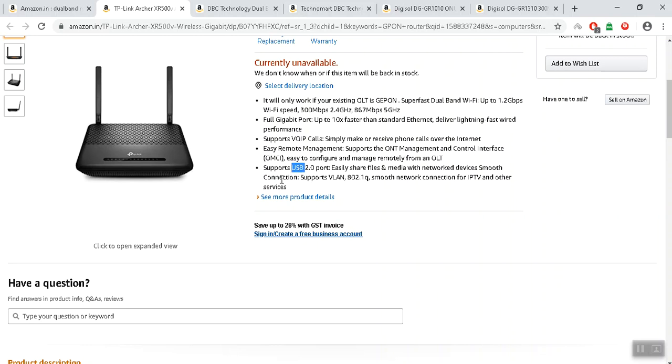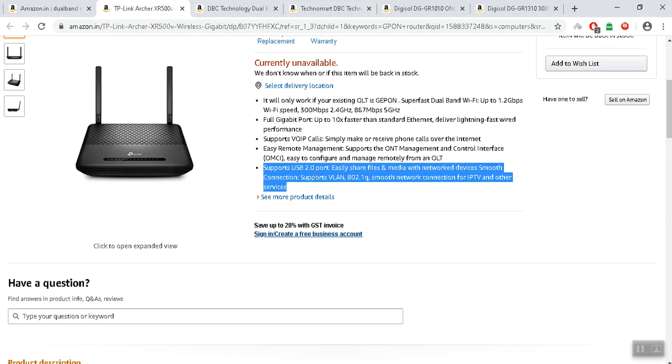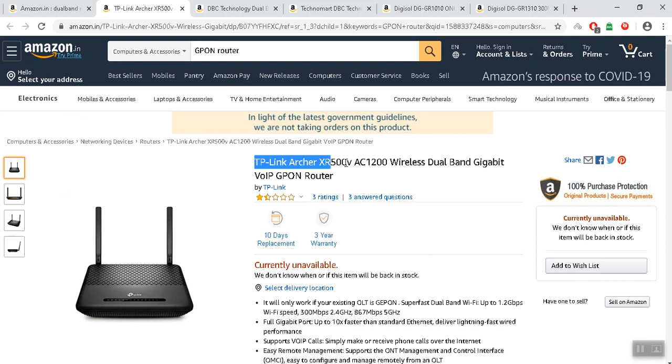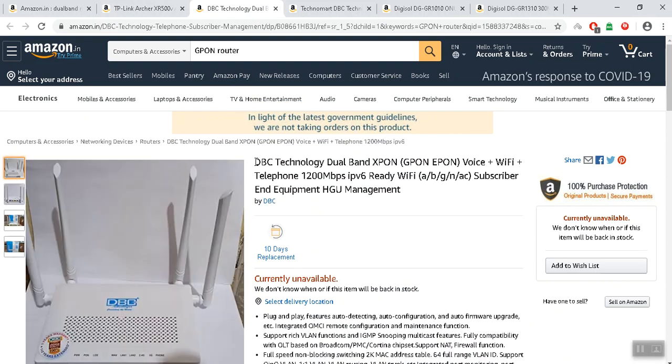You can use the NAS, you can use the pen drive, you can use the data. This router has a fiber broadband connection. This is the best alternative.